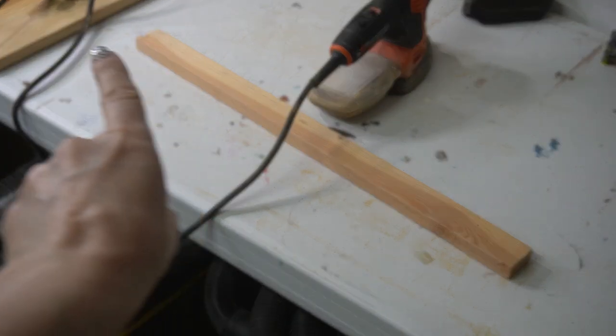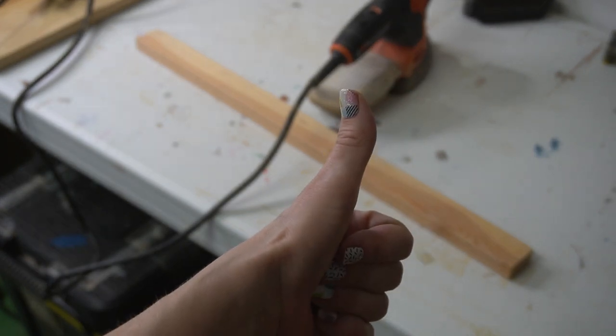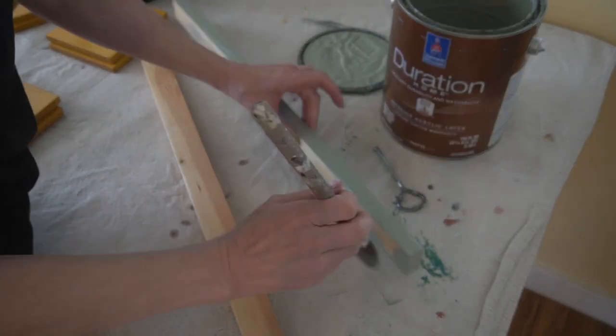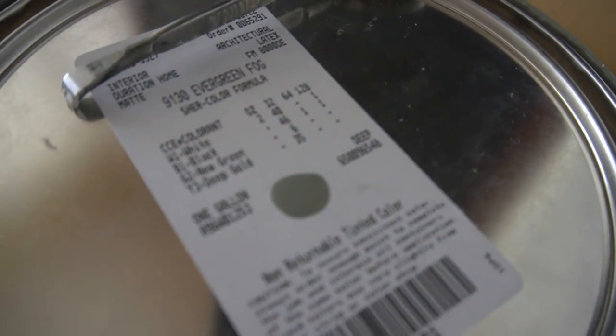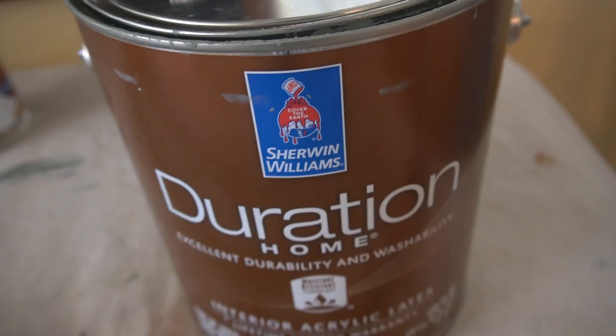I'm going to do the other one that's in clamps once that dries — but I'll do all that off camera. With both mounting boards shored up, sanded, wiped down, and dry, I got to painting. I'm using Sherwin-Williams latex paint in the color Evergreen Fog because it's going to match my bedroom wall.